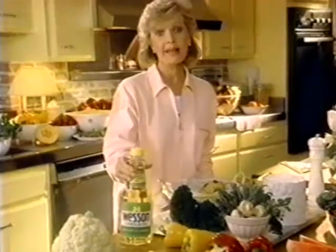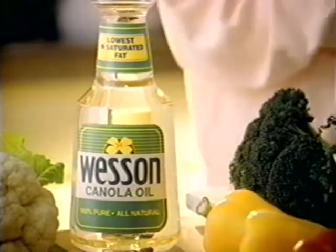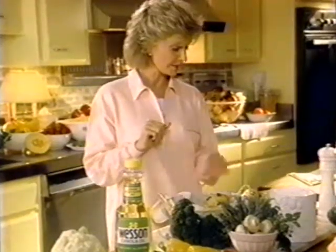And today, you're making it happen healthier by reducing saturated fat. Wesson canola oil can help. No oil's lower in saturated fat than canola, and no name says great taste like Wesson.